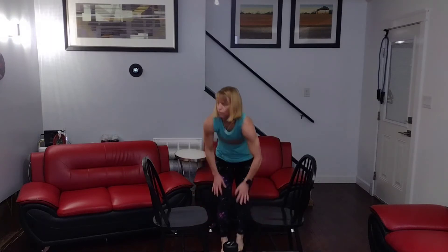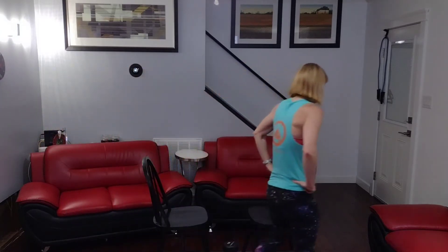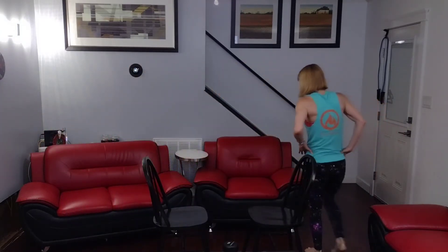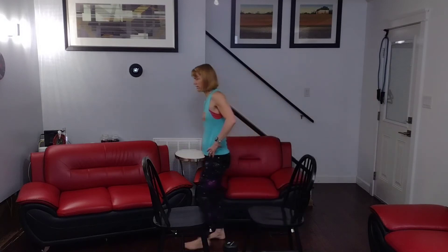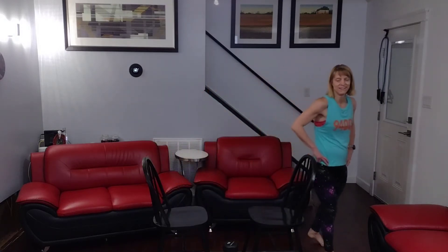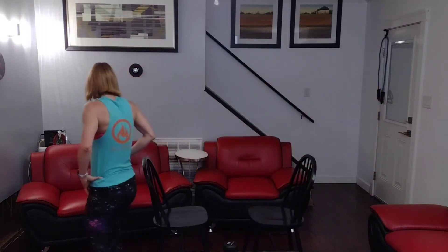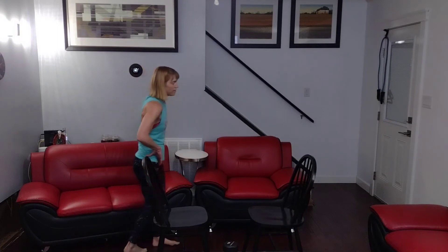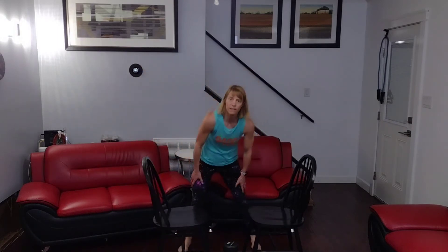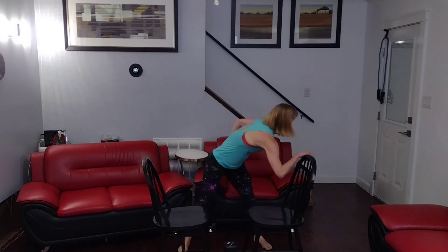Step it up. Walk it out. All right, that's 70. Walk it out, walk back the other way. I feel wobbly in the legs. Only have 2 more sets of 10, and then 2 sets of 5, and we're done.